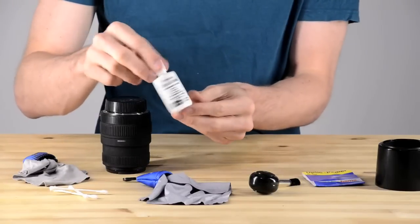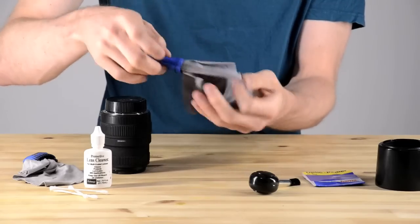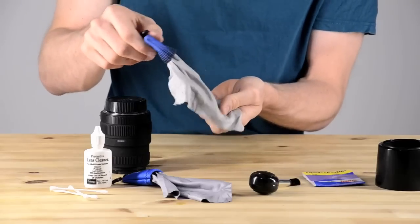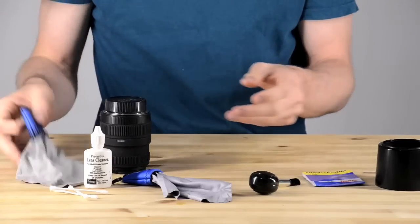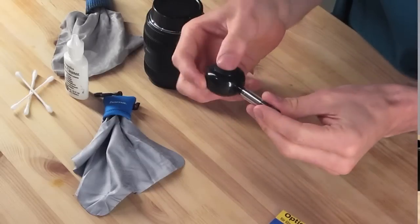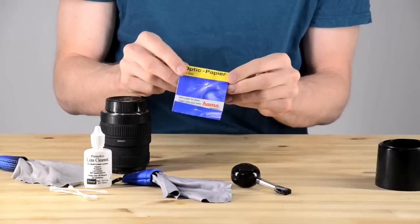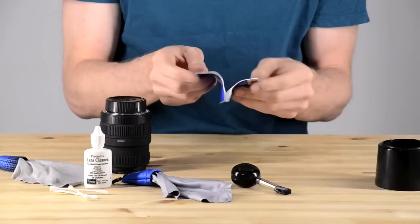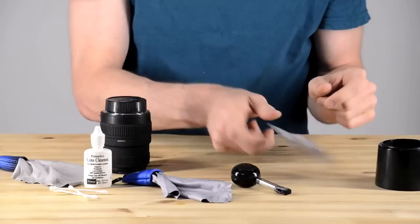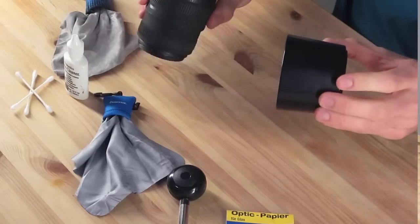To do this we're going to need a few things. We're going to need lens cleaner, a clean cleaning cloth for the lens, and a body cloth. I use one to clean off the body of the lens and one for the glass, and I keep them separate. You can also see my little blower brush, which puffs air onto the lens and works as a brush. I've also got some optical cleaning paper and some Q-tips.